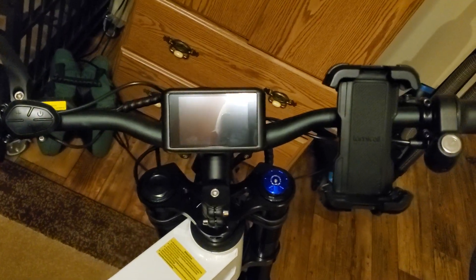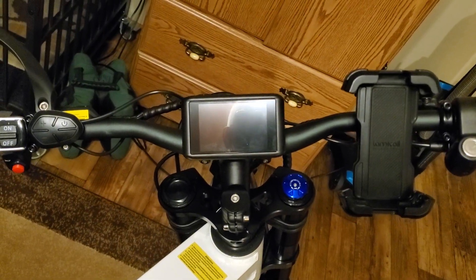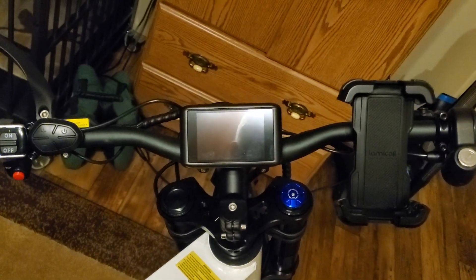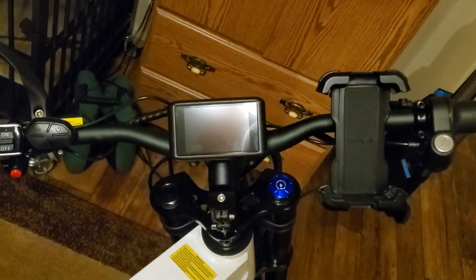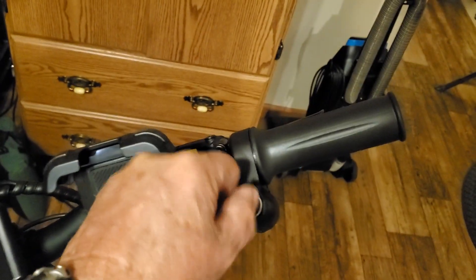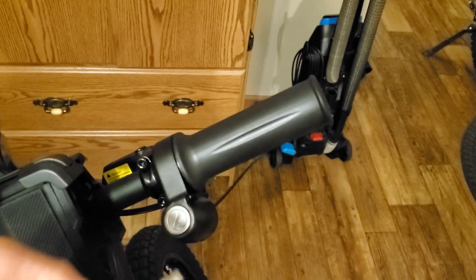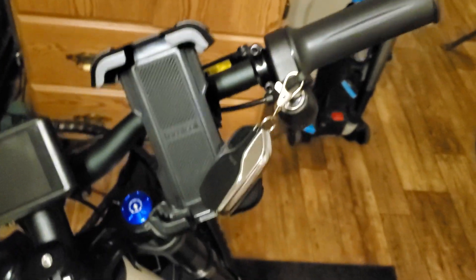I got a brand new CS20 cyclone and I need a little help understanding this key fob and turning this alarm off. I'd like to turn it off completely where it never came on again. Here goes some of the aggravation I have with it — turning my key on.